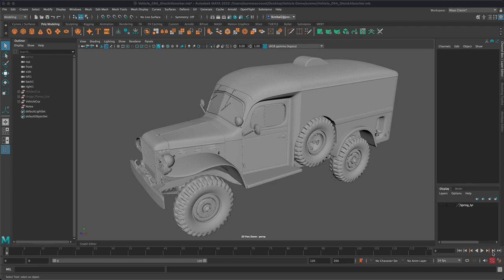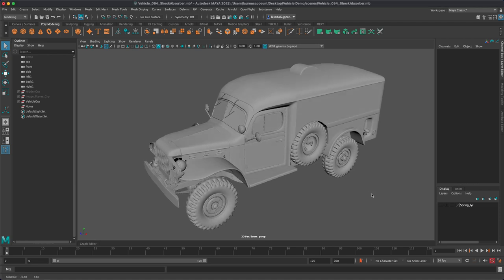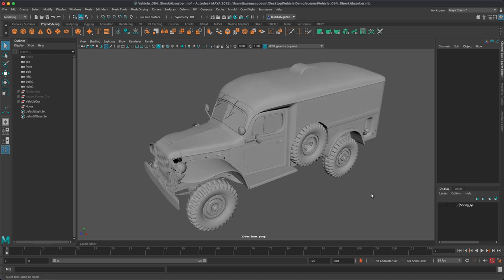Hi there, this is Lauren Kimball for ANI 150. Today this isn't going to be like a conventional tutorial where it's step by step and you follow along. It's more about an approach to this final project — being that of a vehicle.